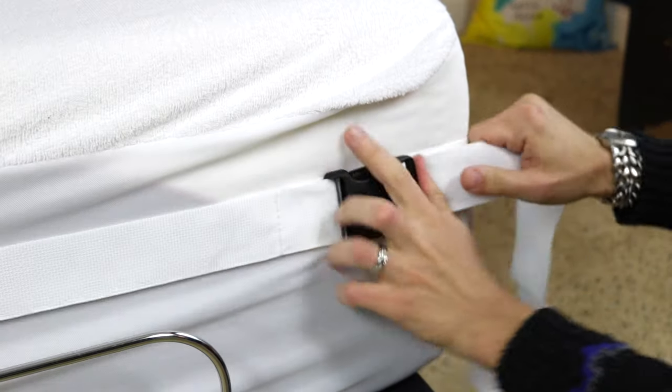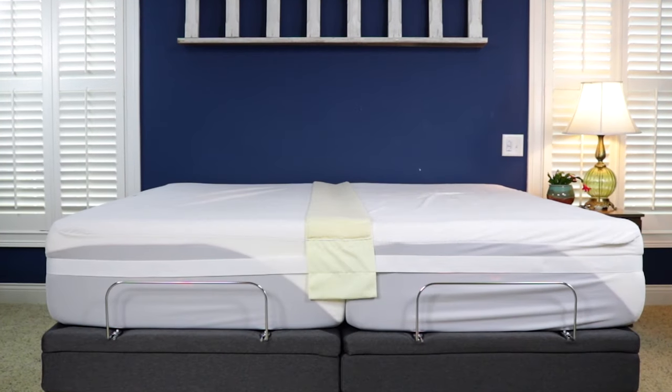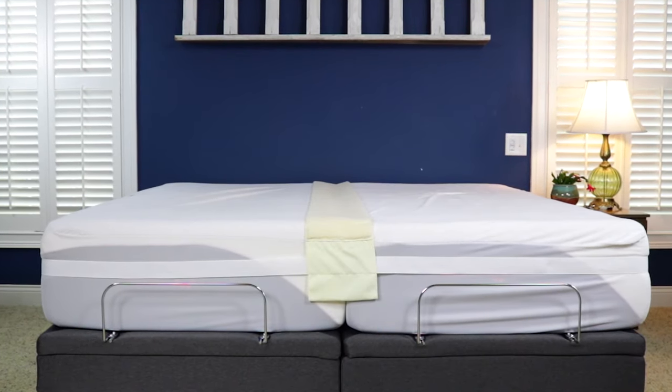Finally, clip the belt together and tighten the strap. You now have a king-size bed thanks to the eLuxury Supply Easy King Bed Doubler.